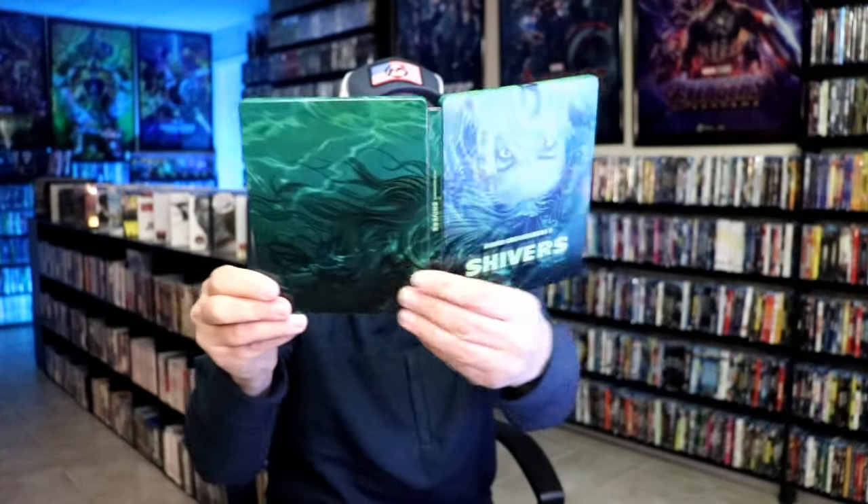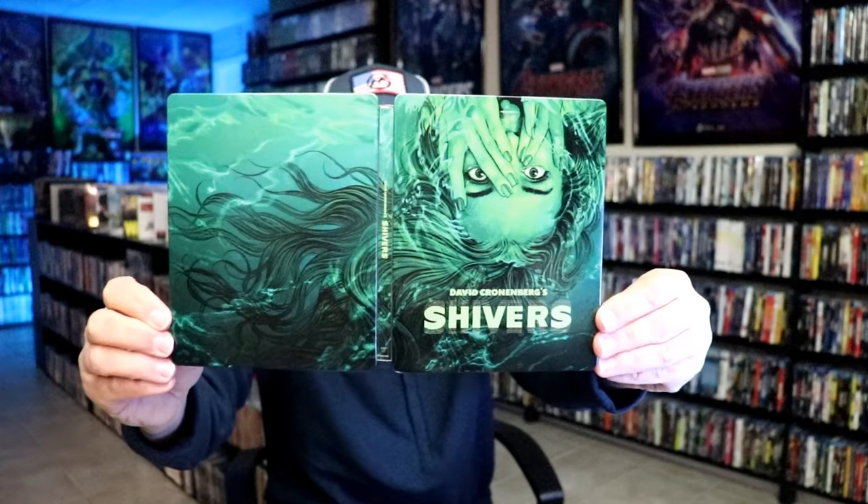So overall I think this is a really nice looking Steelbook and I'm really happy to have it in the collection. Now I've never seen Shivers before — I do own it, it just never took the time to watch it — so I'm definitely looking forward to checking this one out.